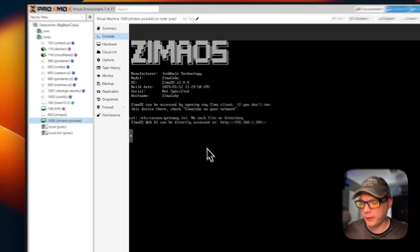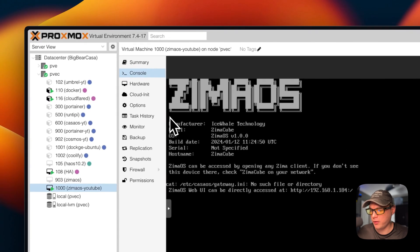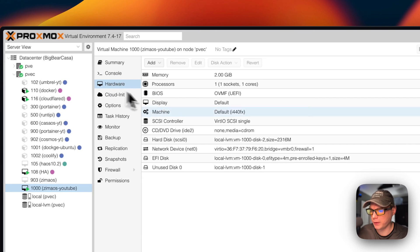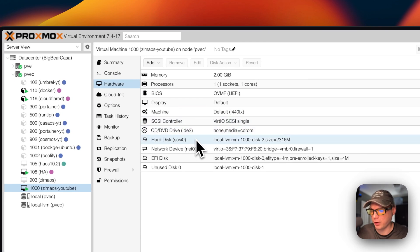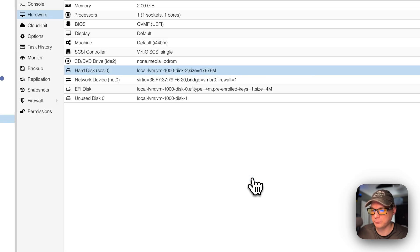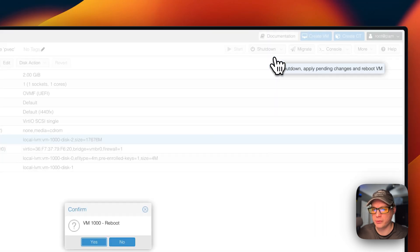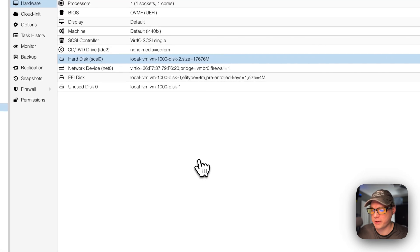Now I'm going to expand the storage so there's space for all the apps. Go to Hardware, then Hard Disk, then Disk Action > Resize, and give it 15 gigabytes. Resize the disk — it's now resized. I'll go ahead and reboot the VM.